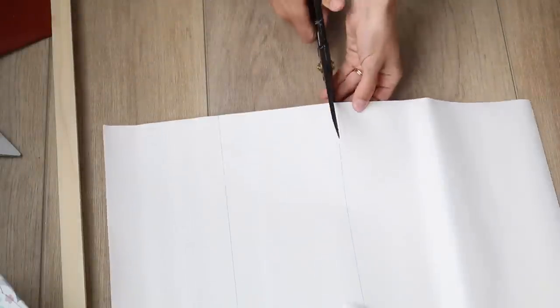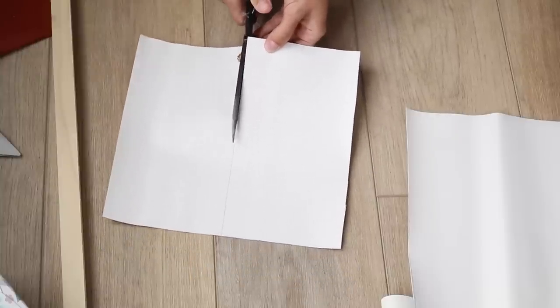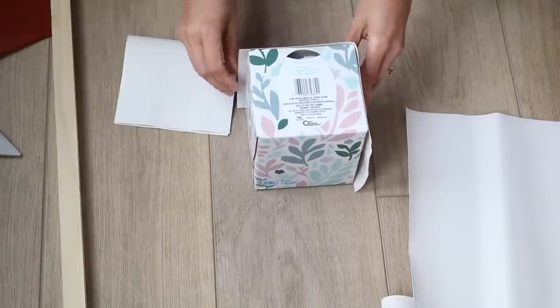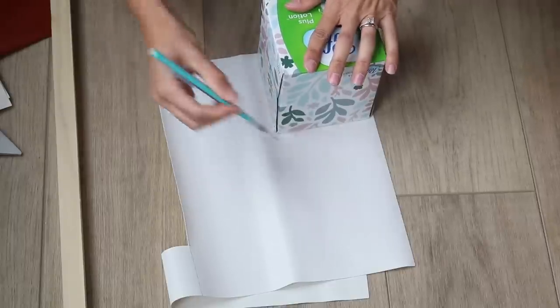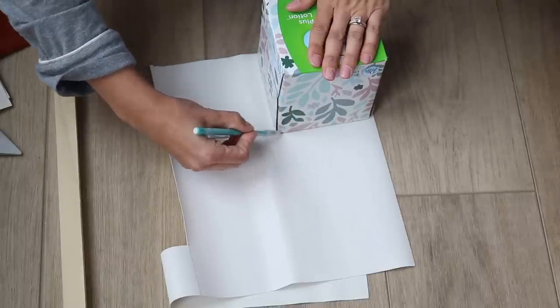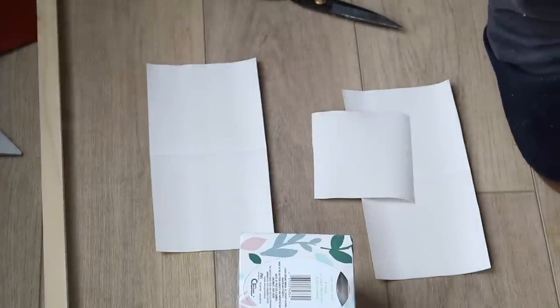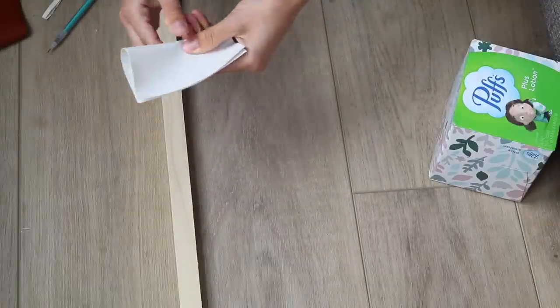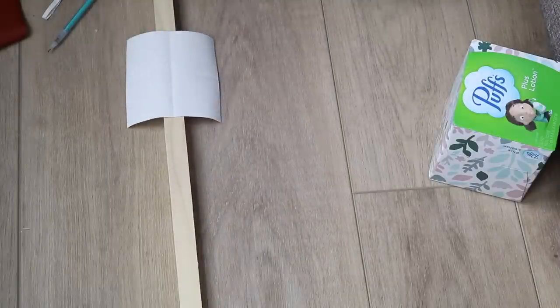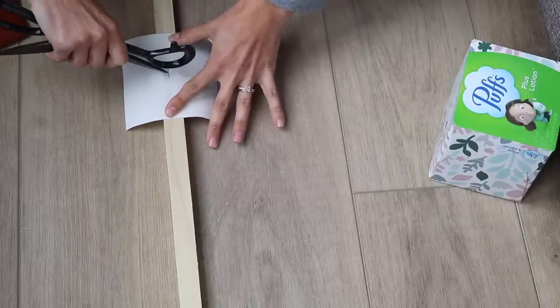Now all we need to make is the top, which is super simple. I turned the tissue box upside down, top facing down, traced around it, giving myself about a fourth of an inch of excess because I need that leeway so it fits nice and snug but isn't flimsy. Before I connect these three pieces of fabric to each other, I needed to make an opening in the top so I can pull tissues out of it. I flipped it, bad side facing out, folded it in half and then in half again to find the center, then with my fabric scissors I made a cross shape allowing for a slit in the top.